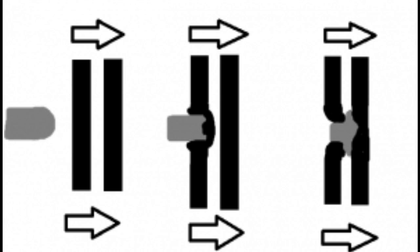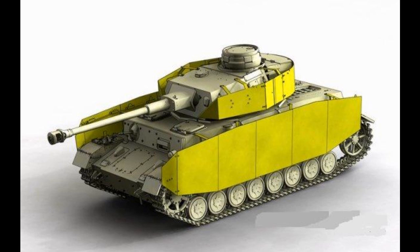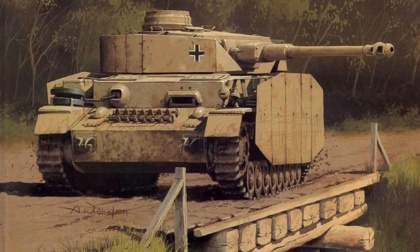Hi, my name is Alan. Today we're going to be doing some rudimentary testing of a concept called Spaced Armor. Spaced Armor involves using multiple armor plates separated by an air gap. It first saw wide use on German armored vehicles in World War II as a way to defend against Soviet anti-tank weapons.